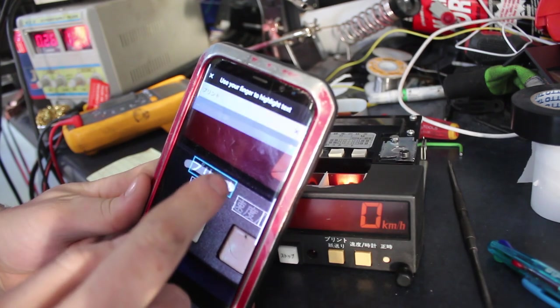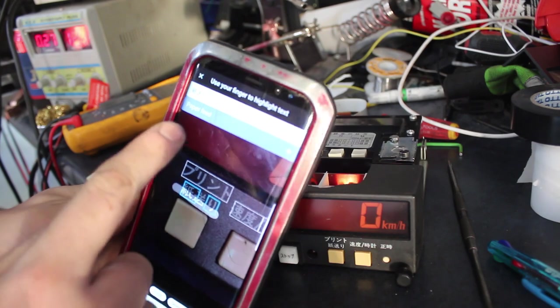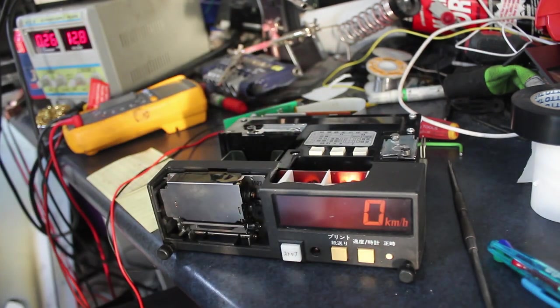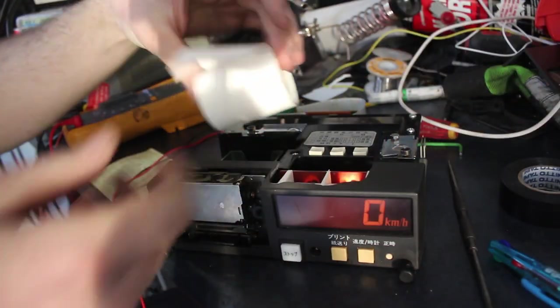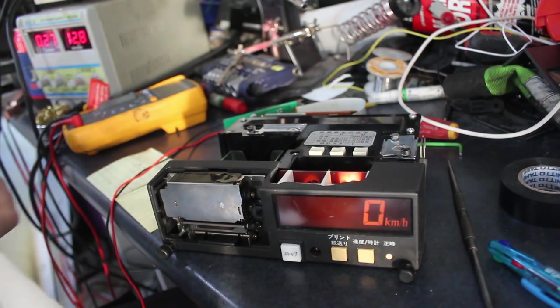I know the top bit says 'print' which I can read, and the bottom bit says 'paper feed' — that makes sense. Print, paper feed. Let's put some paper in it and see what happens. This paper I've got is too wide, so I'm just going to try and cut a strip down thinner and see if I can feed it through.